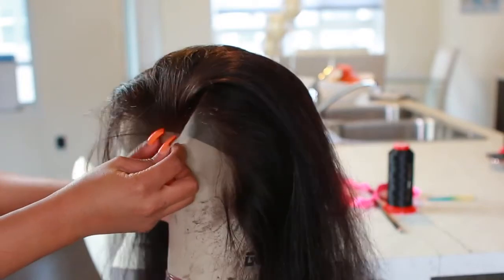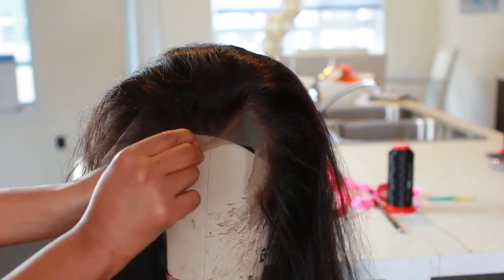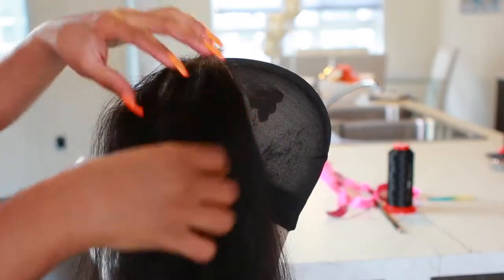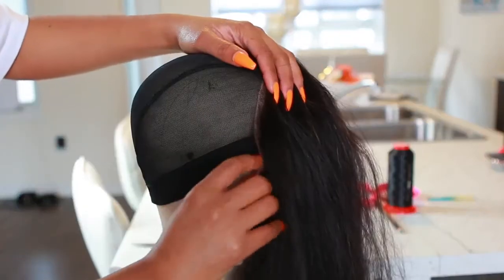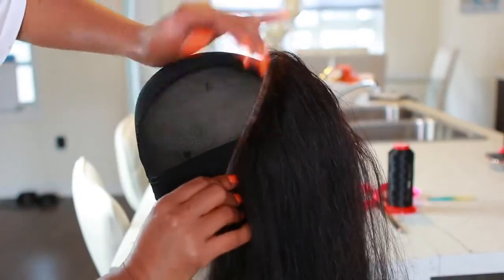Now I'm gonna apply that lace frontal onto my wig head, and we're going to pull it forward just half an inch. We want to make sure that when the wig is completed it fits perfectly on our head and we have a little room to pull that lace down when applying the wig. Now I'm going to apply the T-pins into the wig.